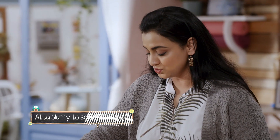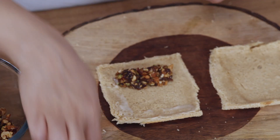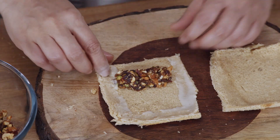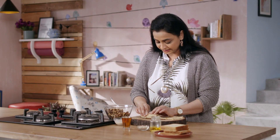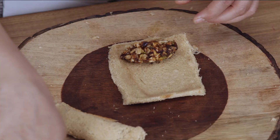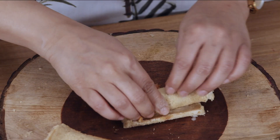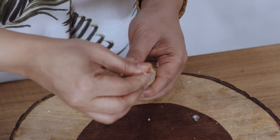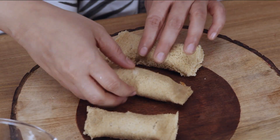We will use a little slurry to help seal all the edges. We will roll tightly. We will also make the other ones the same way — just press the edges. The rolls are ready.